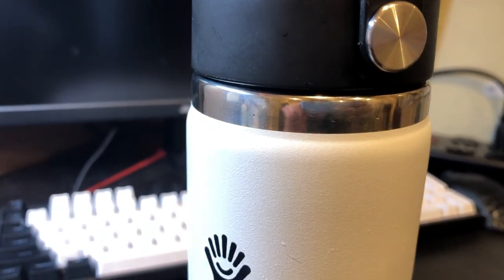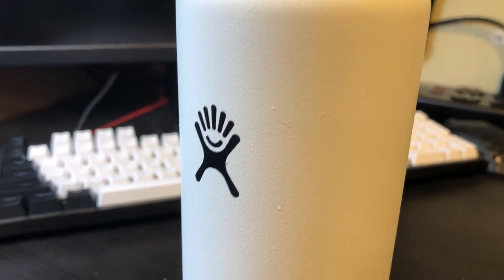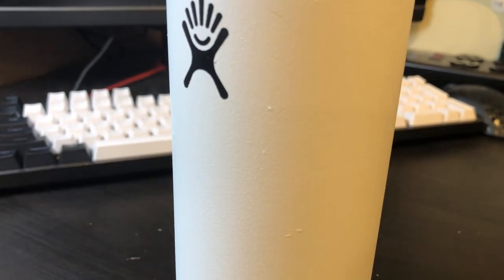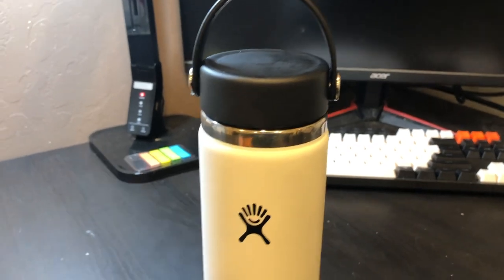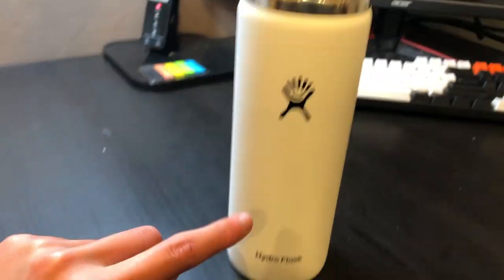For real though, this water bottle is actually really nice. It just feels so nice to hold since it's metal, and I know it's going to be durable if I drop it. The black on white color scheme is also really clean, which is another reason I love this water bottle.